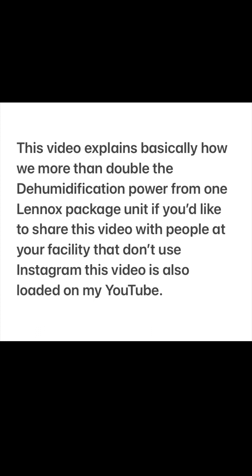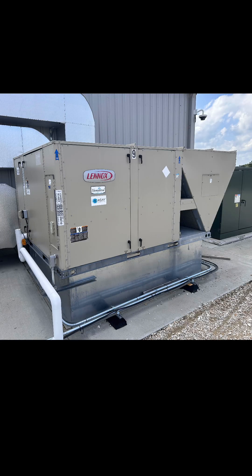Share this video with people at your facility that don't know what to do. This is a Lennox 25-ton package unit that has a factory built-in dehumidification. It's based on hot gas reheat and Lennox calls it Humiditrol. Here's how we more than doubled the dehumidification power in just one room in one facility.